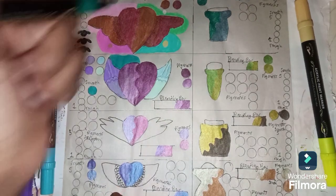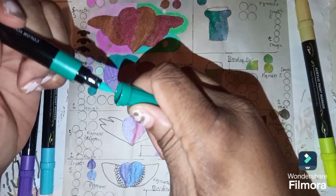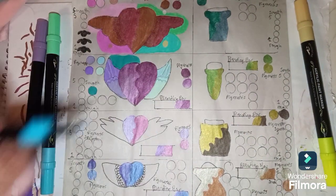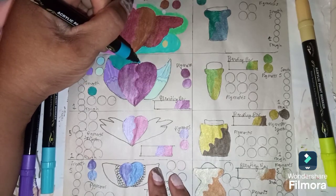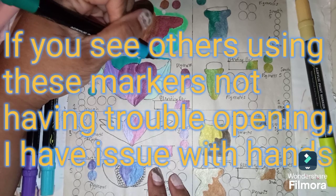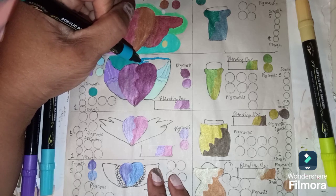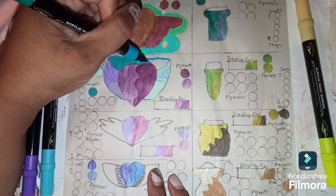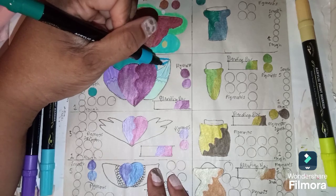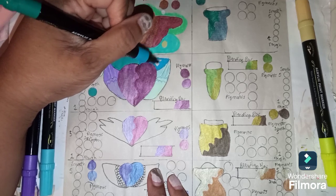I kind of like the color coming all the way down, but I'm only going to do one dot, so I'm just going to do the color up there — it's kind of crowded down here. My fingers don't grip very well, so I'm opening these markers like I'm a little kid. Just in case you've seen somebody with these markers who doesn't seem to have trouble opening them — you'll know why I'm having trouble.